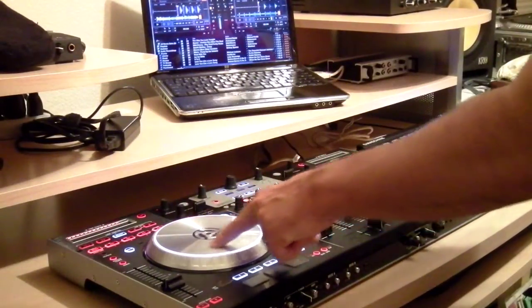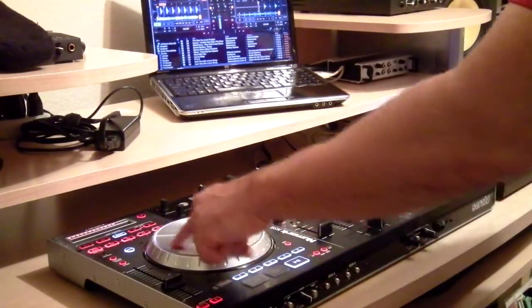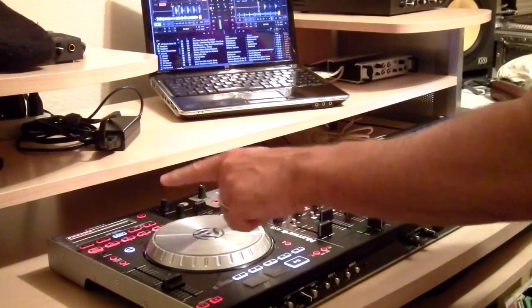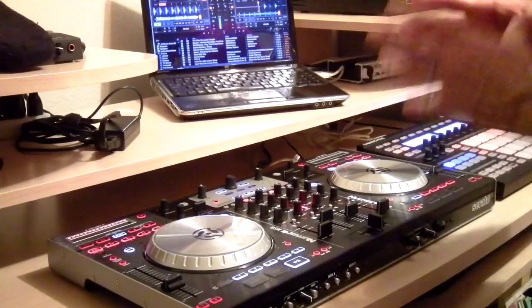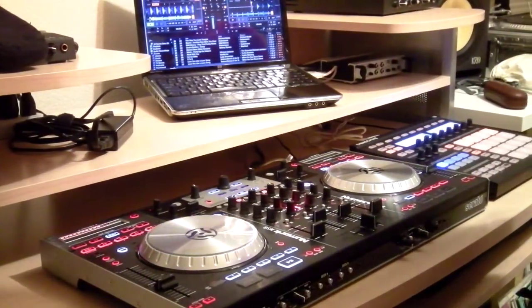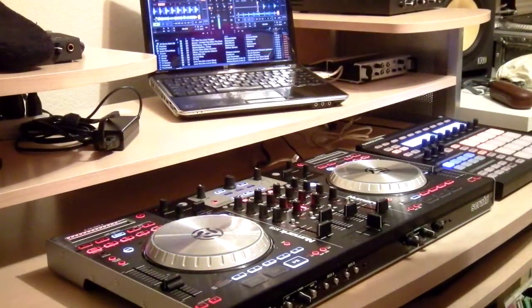Like you're seeing here — platter lights are working, rotating, turns red, you can touch it. Worked on the platter sensitivity a little bit, made it a little more scratchy. It still doesn't have the sharpness that Itch has, but they offer so much as far as effects and everything else — it just depends on your flavor. This might work perfectly for you.